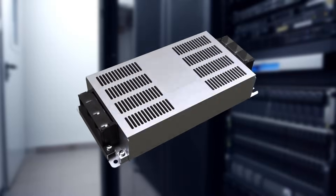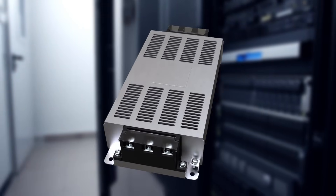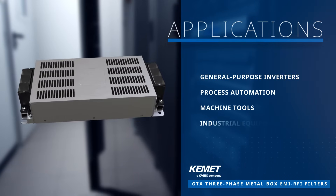Kemet Electronics GTX 3-Phase Metal Box EMI RFI filters are ideal for industrial applications such as general-purpose inverters, process automation, machine tools, and industrial equipment.